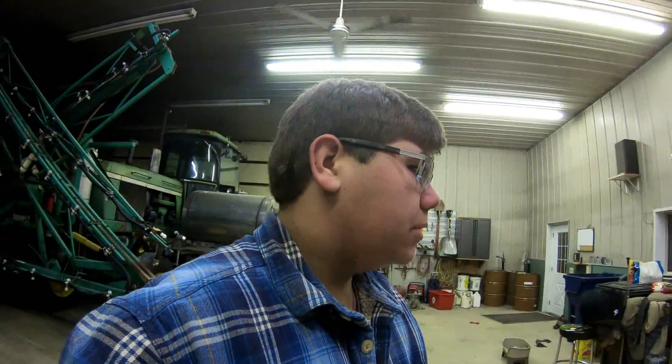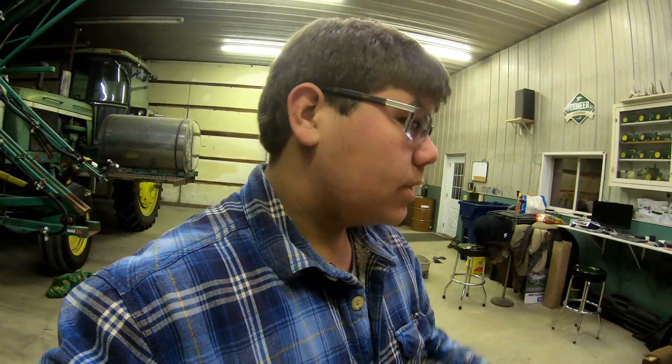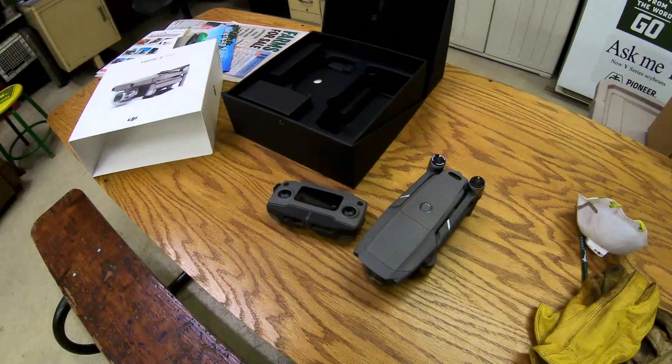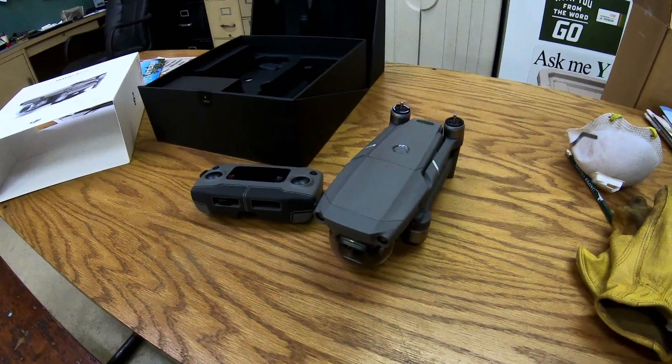Basically the same as the Phantom but more portable. The Phantom is going to continue being used for what I've been using it for, but this is going to be able to go in the tractor a lot easier. Actually, before the end of the year I'm going to be sending the Phantom out for about a month to have a sensor modification done — I'll explain that in a later video when I get it back. So I'll be without the Phantom for about a month and I'll get a lot of flight time in with the Mavic 2.